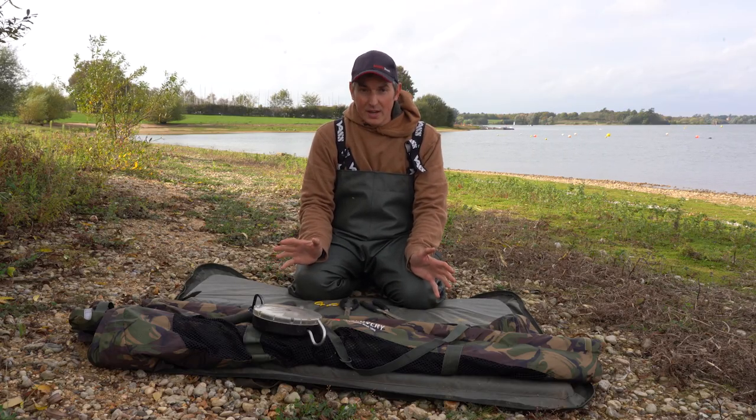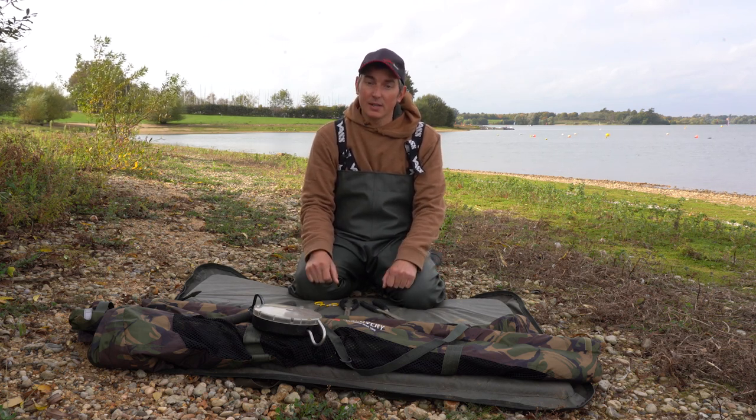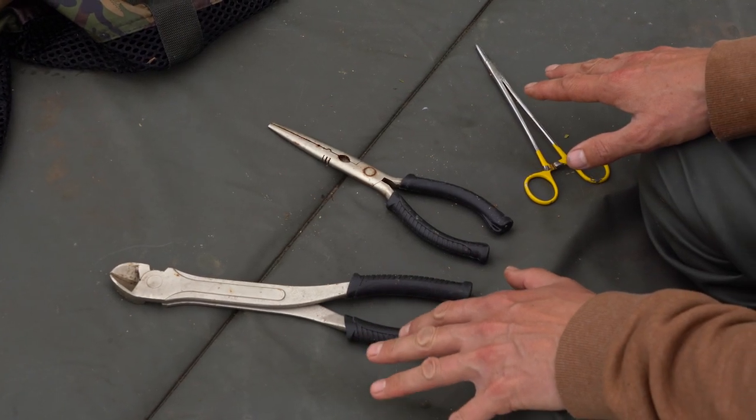I don't feel the need to weigh every single pike. I think it's more important with a smaller pike just to get them back in the water quickly. The second thing, and one of the most important things, is the tools that you've got to unhook them with.